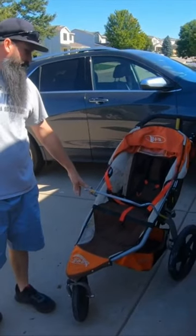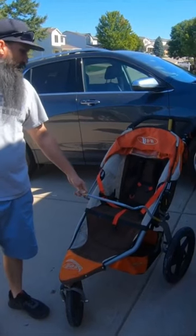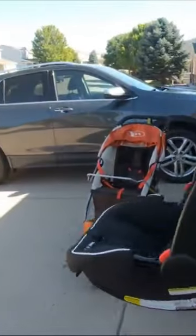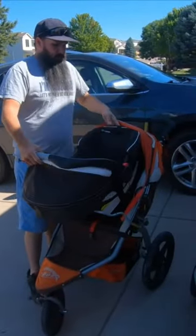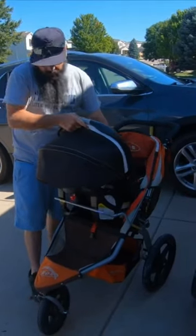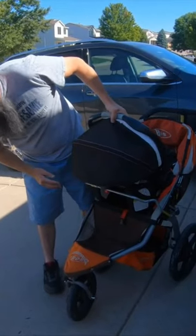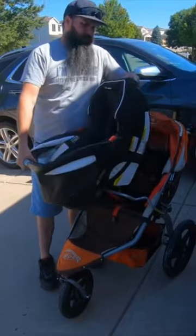We purchased this stroller off Marketplace because it had a Graco adapter. We went ahead and bought it, and when we bought it, we tried the Graco car seat on it. It sits on there and it connects, but as you can see, it's not safe at all.